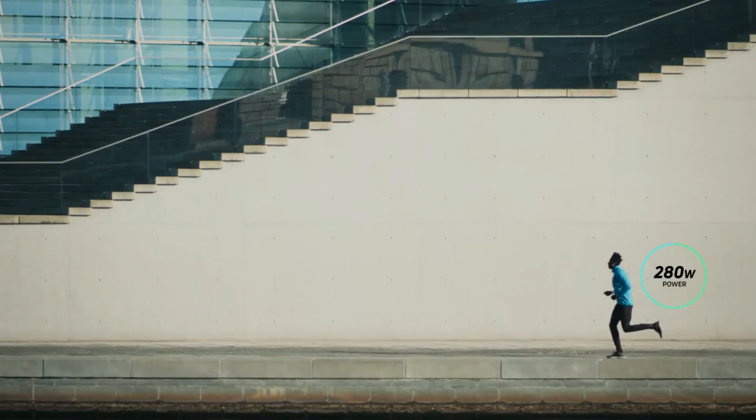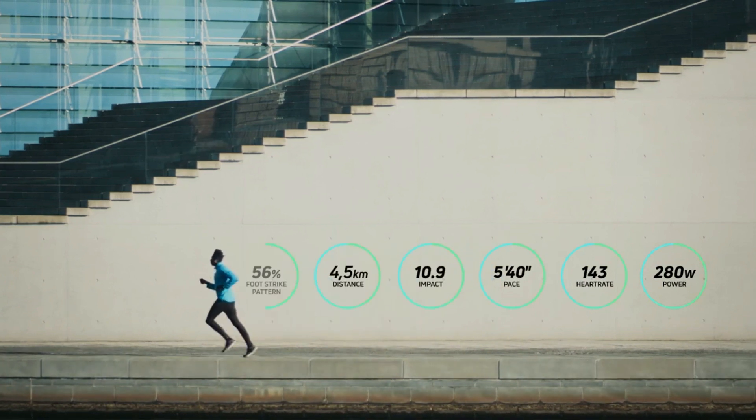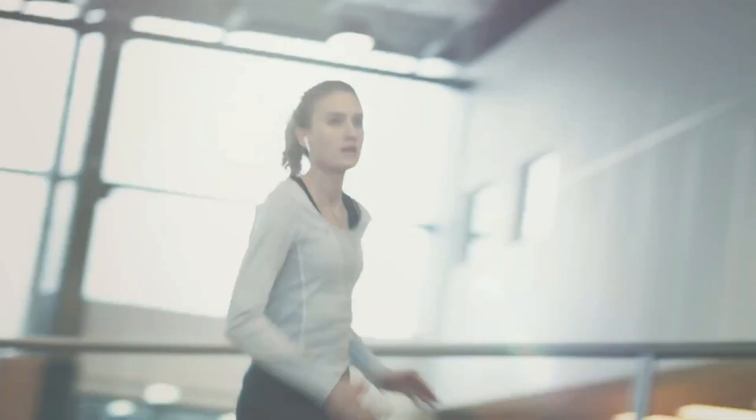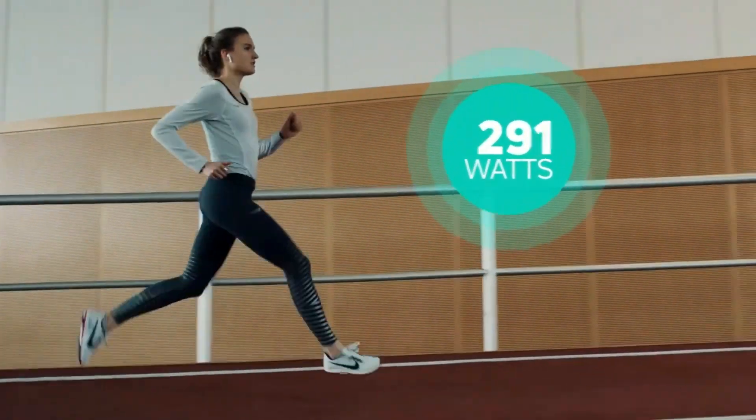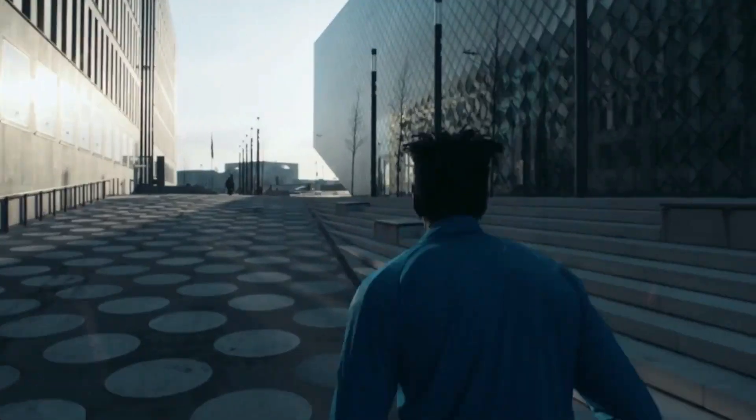Runv builds a complete profile of your biomechanics, bringing the advanced metrics out of the lab and into your running shoes. Your power is too high for this speed. Runv features power measurement, guiding you to run further and faster.